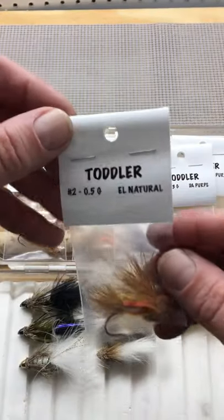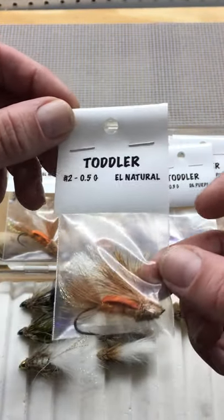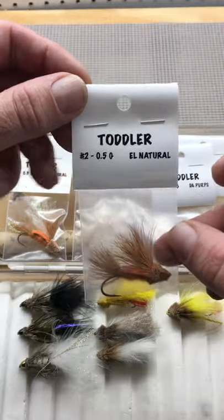Here's a foam back version to imitate October caddis. Fish it right on top, skip it in the fast water — it catches those big male steelhead.